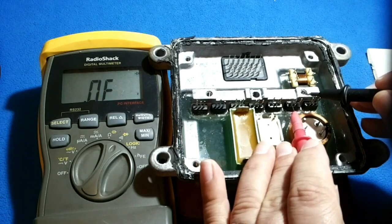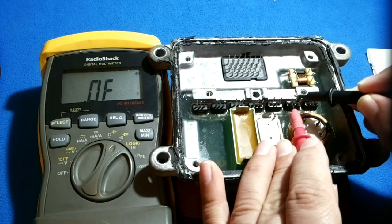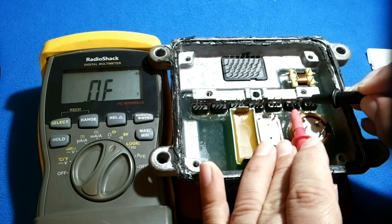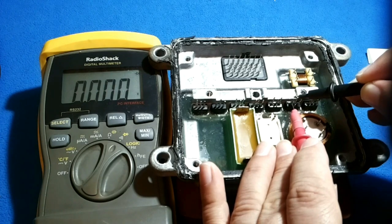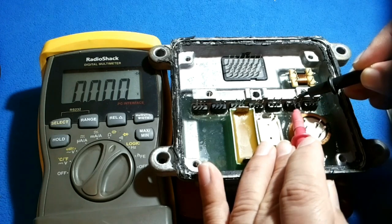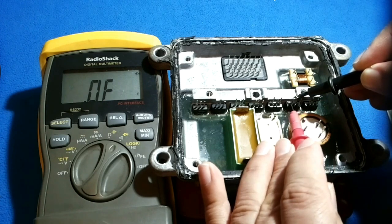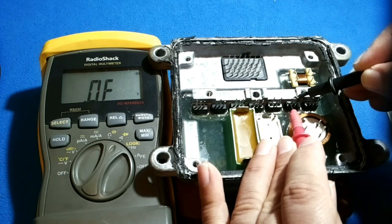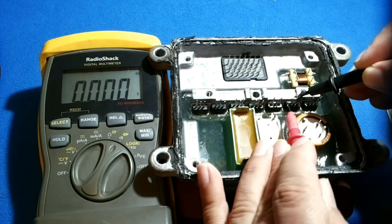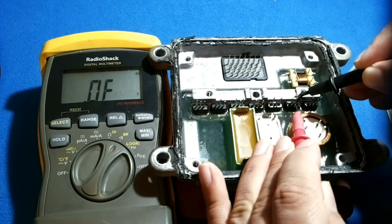MOSFET — pay attention to it. The gate is an open circuit. Trigger the gate — it's a closed circuit. Turn it off, there is no conduction. Trigger it on, there is conduction. Turn it off, there is no conduction.